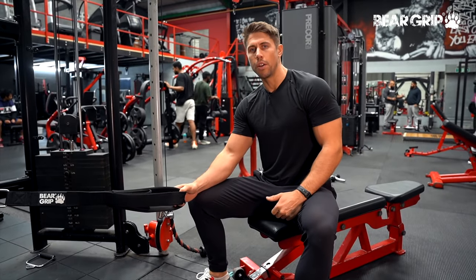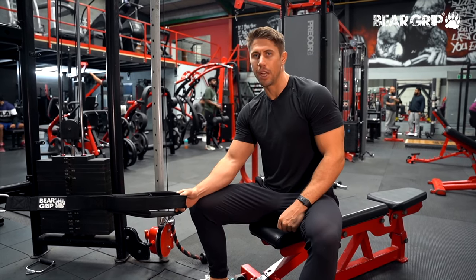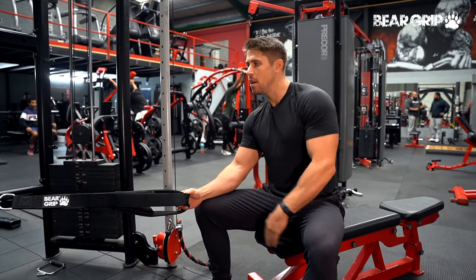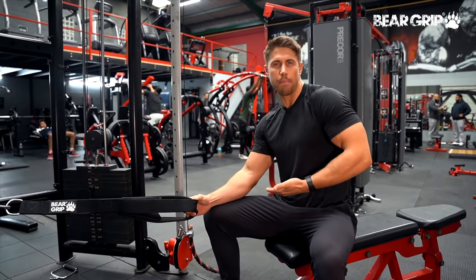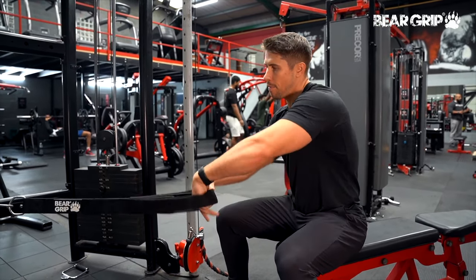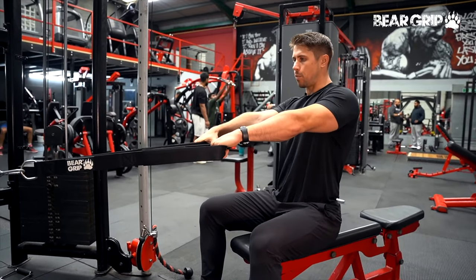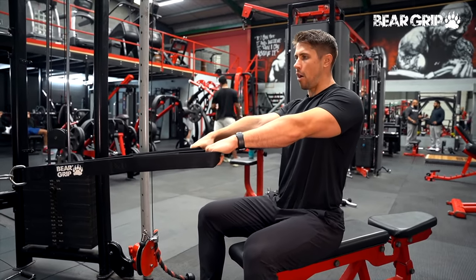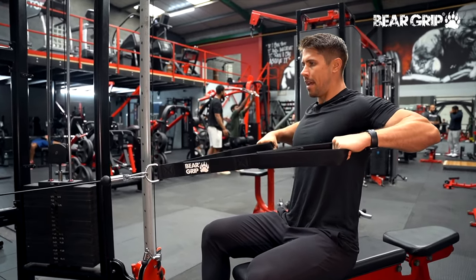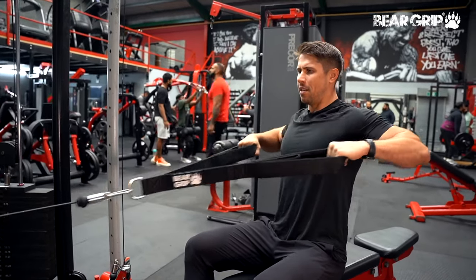Seated rhomboid row. This is one you could usually do in your seated cable row machine, but we're going to do this in our cables using a bench as well. The cable stack is set to about belly button height, almost the same height as it would be in your cable row. From there we're going to take a seat, get nice and stable, and then imagine as we pull that rope in, we're going to spread our elbows apart — not quite to 90 degrees, but we're going to spread that attachment apart in that end range, that shortened range, to really get our rhomboids firing.